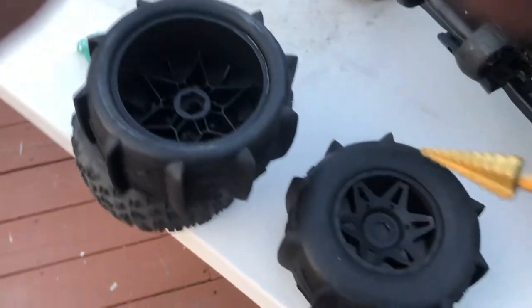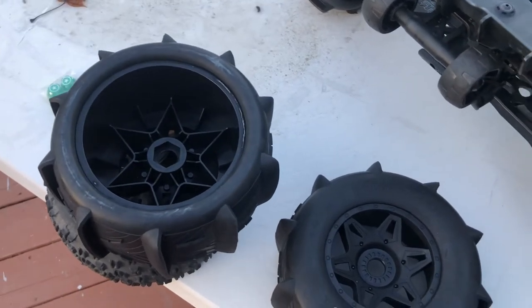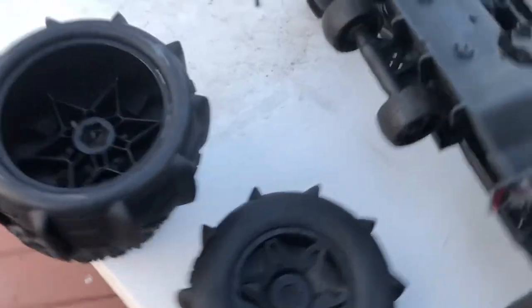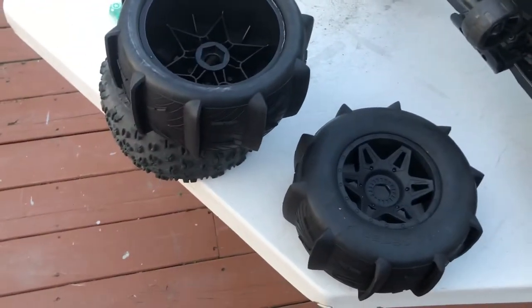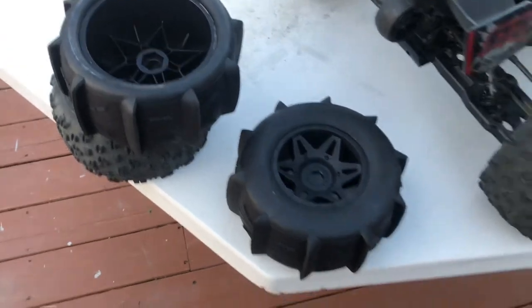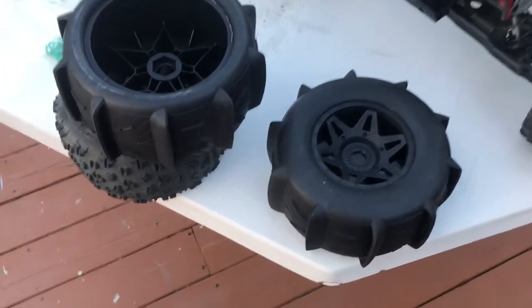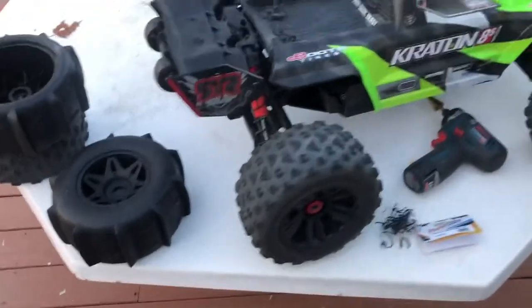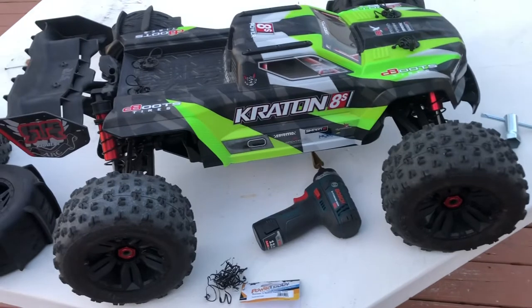Just drill — be careful because it's plastic, so you don't want to ruin the tire. If you like this video you can subscribe. I'm going to see how this tire performs in the snow as soon as possible.